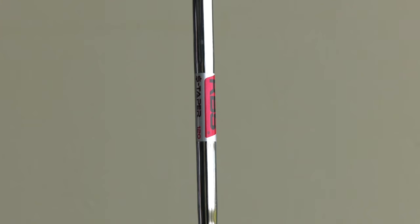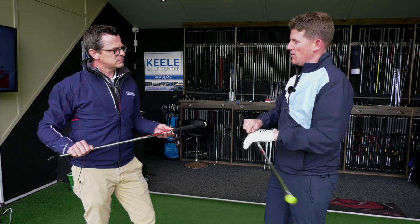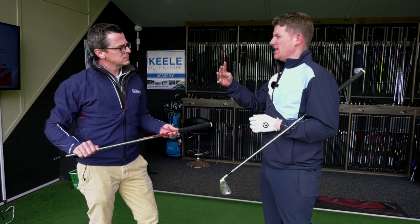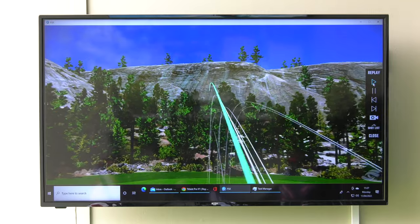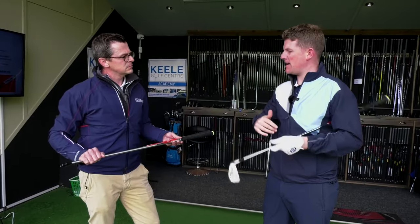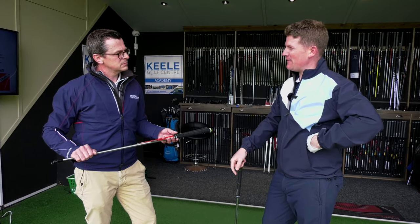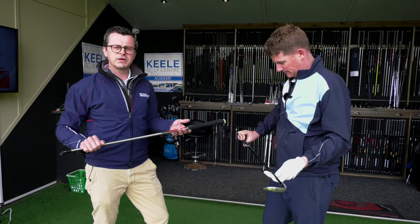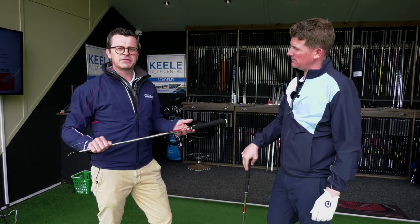It's a great feeling. If I was to use anything from what I've tested so far, this would be the one. The C taper feels a little too strong. The KBS Max graphite — it looked to the naked eye like a too-steep descent angle and really high peak height, so I don't think that would be a great fit for me. But I'm just fascinated by how different they actually feel. We'll see you back inside to look at the data and explain the other shafts in the family.